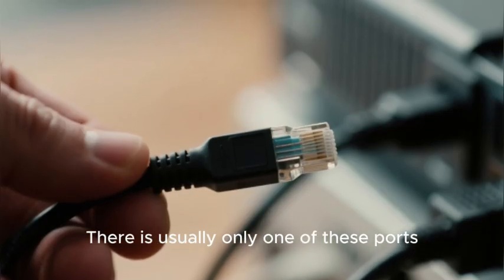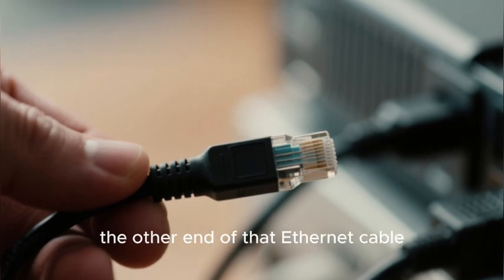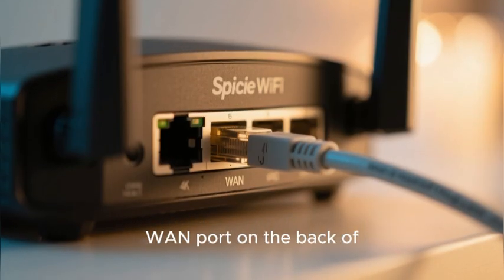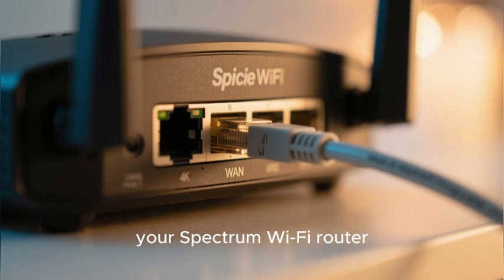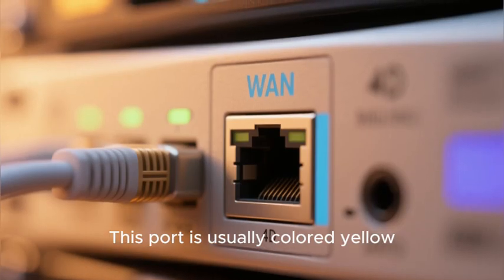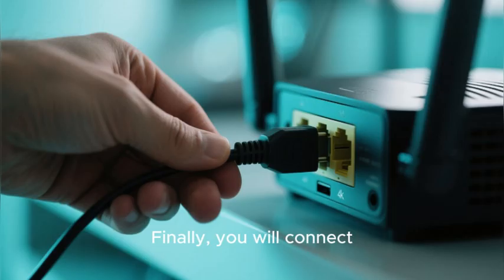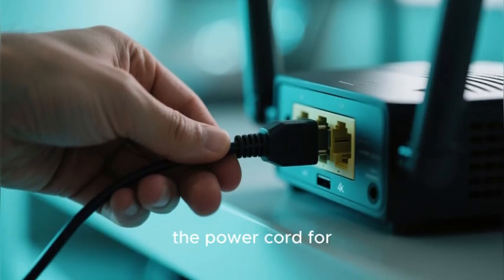You will then take the other end of that ethernet cable and plug it into the special WAN port on the back of your Spectrum Wi-Fi router. This port is usually colored yellow, or it might be labeled WAN or Internet.